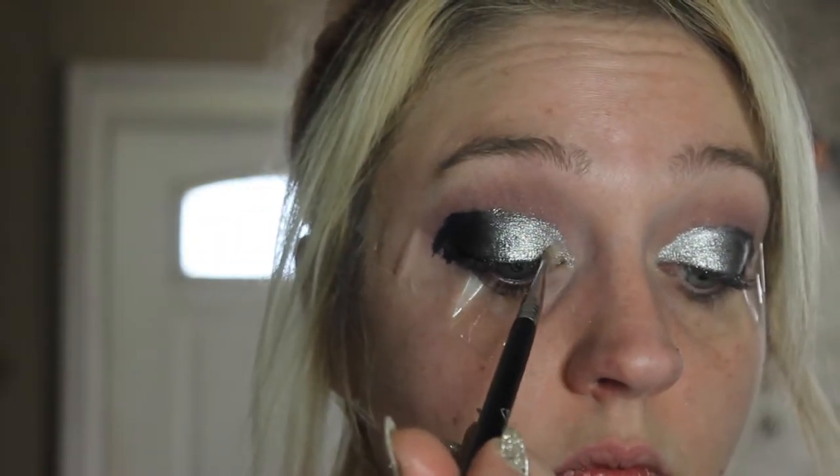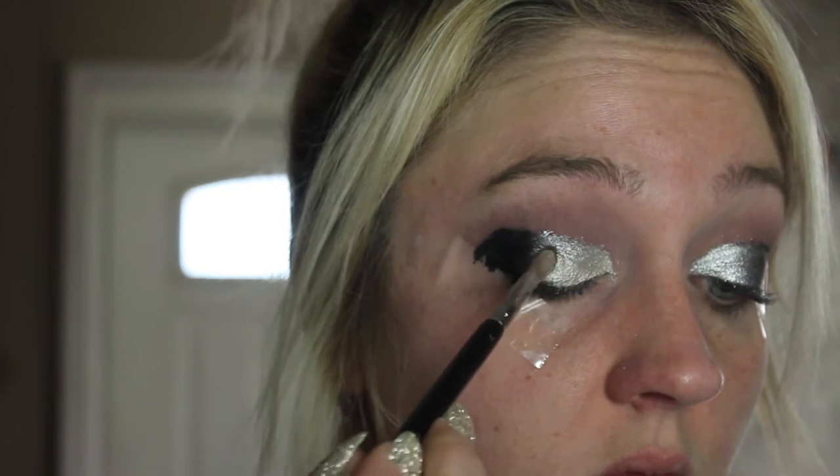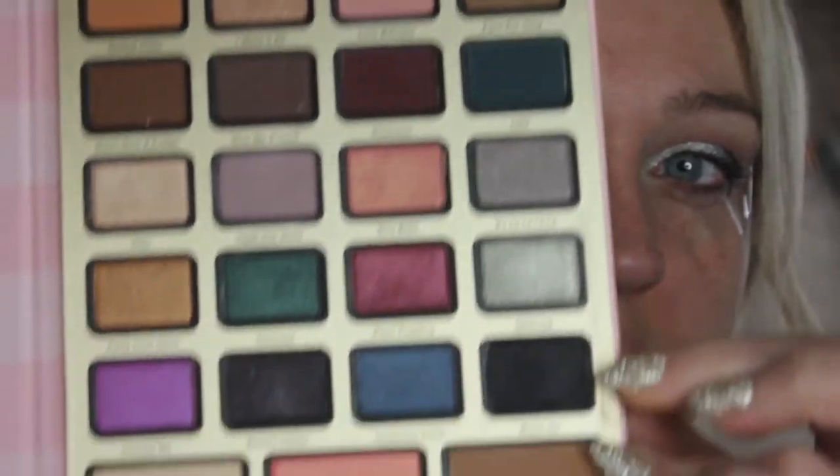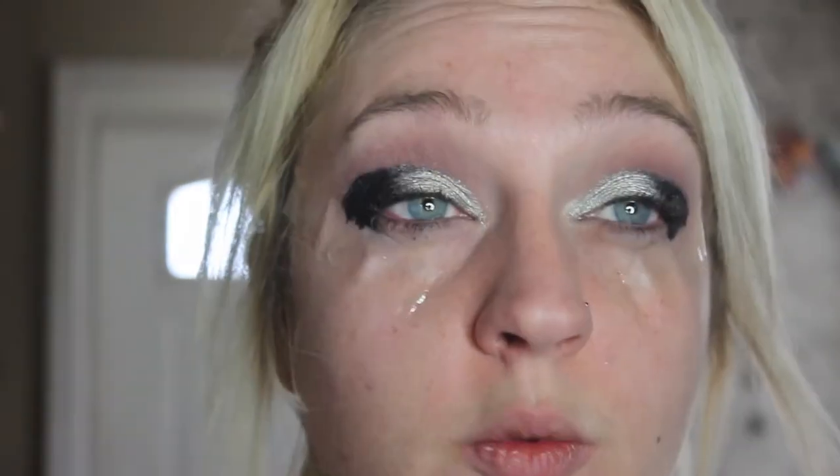At this point you should have a god-awful, atrocious mess on your eyes. Using the shade Iced Out with a Sigma E56 brush, I'm going to press that directly on top of that silver cream. Next, I'm going to go in with the shade Black Tide and press it directly on top of that black shadow. Once that's done, I'm going to take a blending brush and go right around the edges — I don't want to lose that dramatic shape, but I want to soften it between the black and the transition shade.